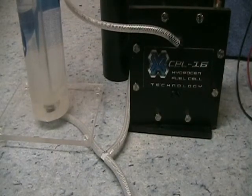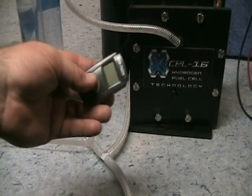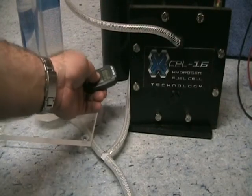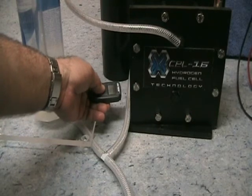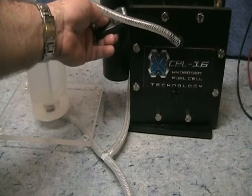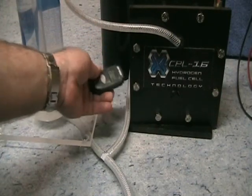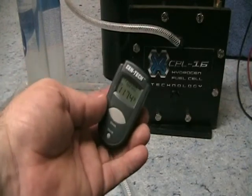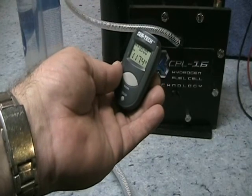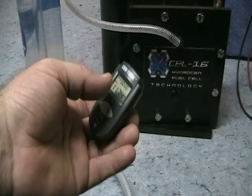Before running the test, I want to do a quick temperature check. Some viewers asked about cell temperatures and I didn't document it last time. Using a handheld CenTech laser reader, we're getting about 116 to 117.4 degrees Fahrenheit — that's a good operating temperature, meaning the cell has warmed up properly.